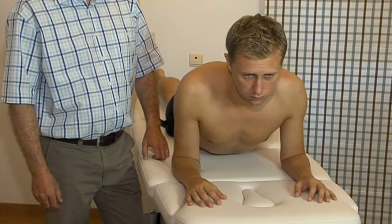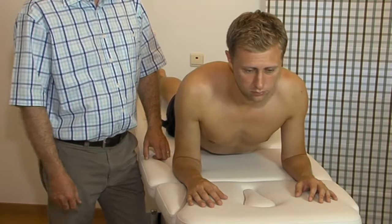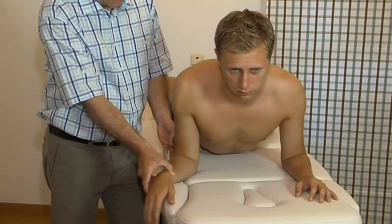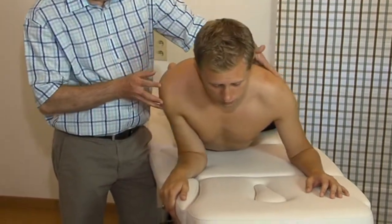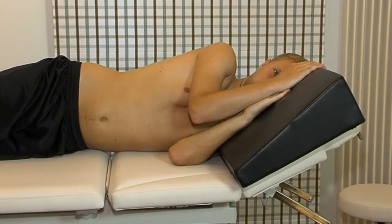The patient lies in the sphinx position, with 90 degrees of elbow flexion, with the shoulder in slight lateral rotation and adduction. This is the best, but not always the most comfortable position. For that reason, there is an alternative position in side-lying, where the same components as in the sphinx position can be built in.